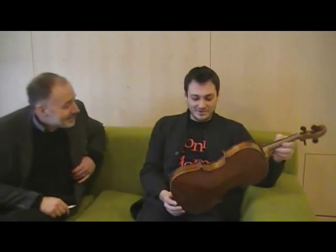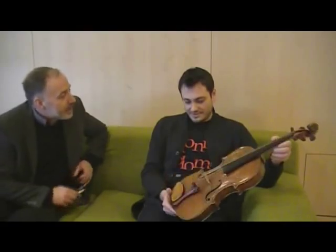And also the neck of this instrument is rather thin, and it makes everything much easier. Because normally it would be a little bit broader again. It's like a sports car, isn't it? It is, yes. It's a very good comparison — I like that comparison. You can have it. Thank you.